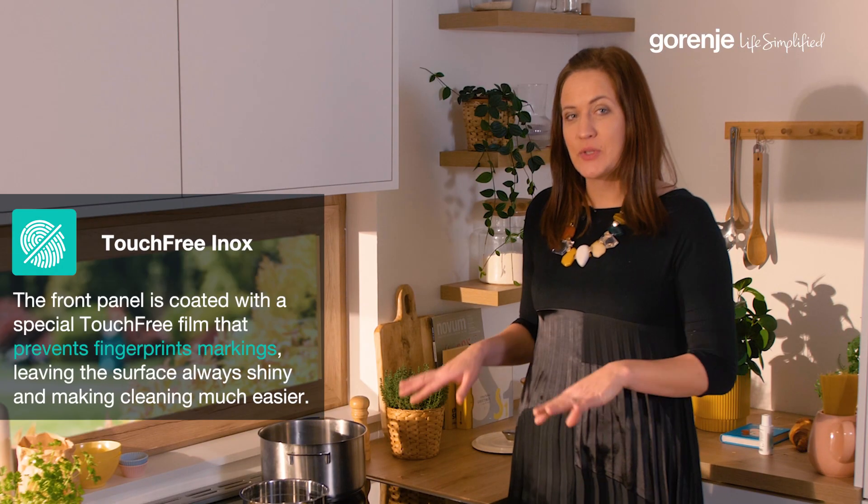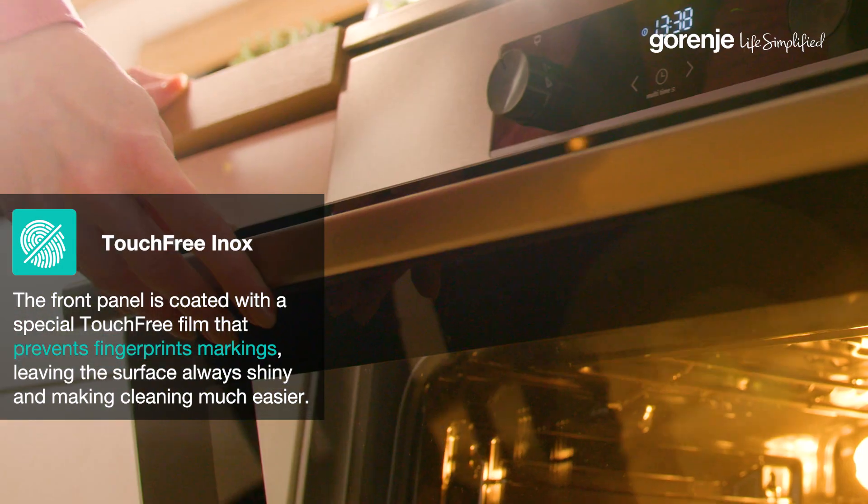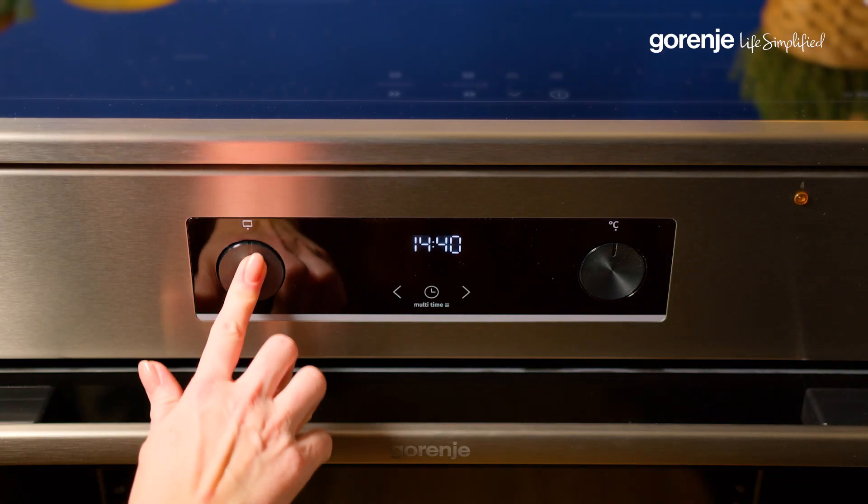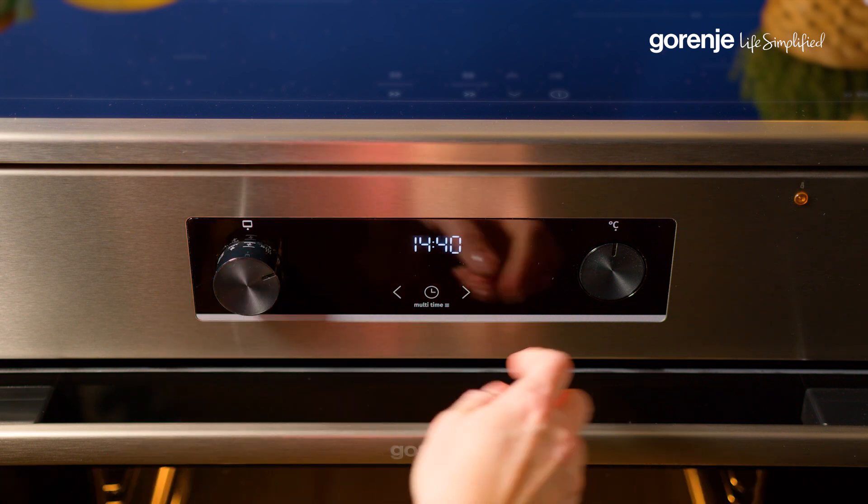What is also interesting is the touch-free coating in inox. The special touch-free film prevents fingerprint markings, leaving the surface always shiny and making cleaning much easier.